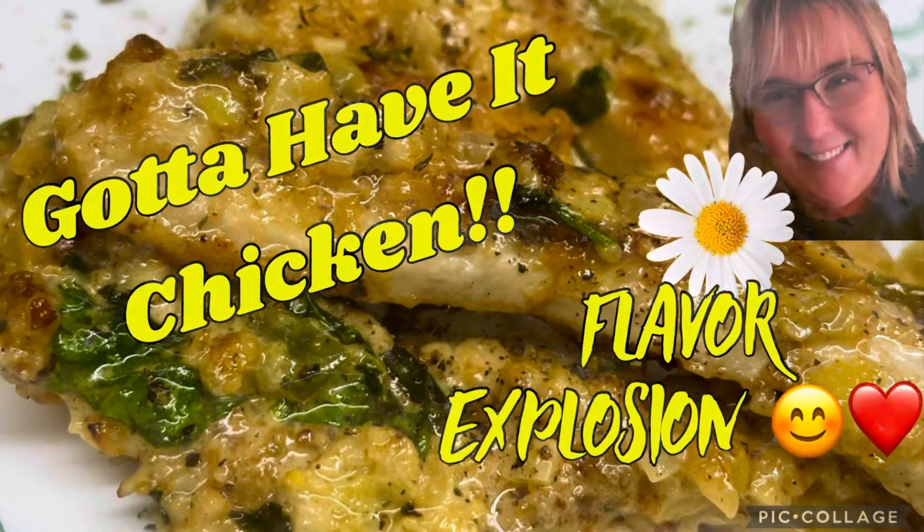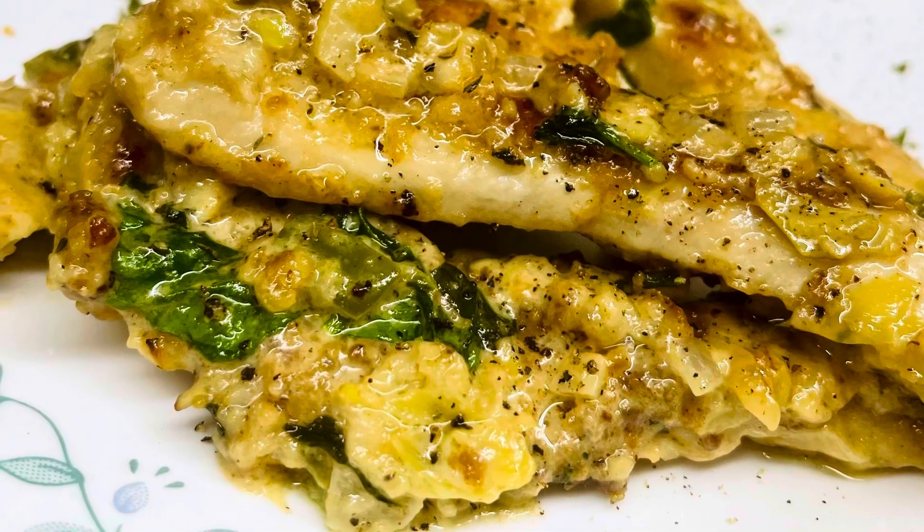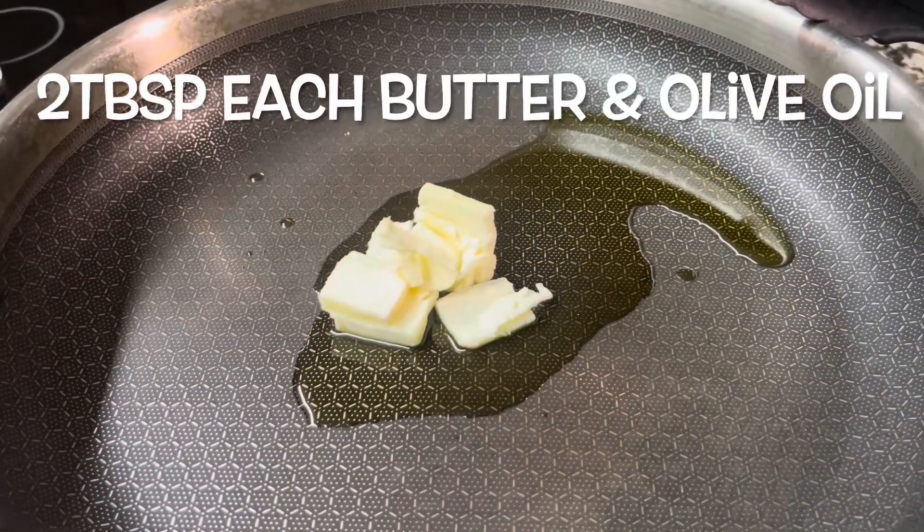Here's my take on a marry me chicken recipe — honey, you're gonna think, oh, I gotta have this. Let's get started with our marry me chicken variation.